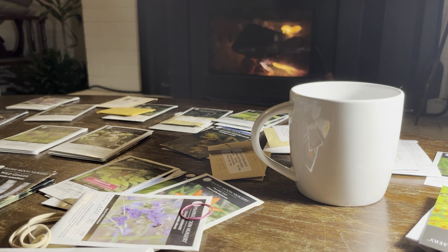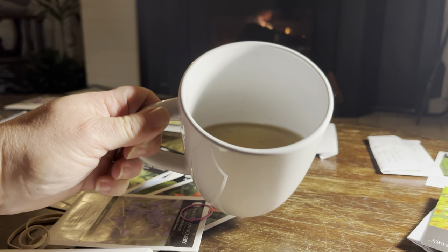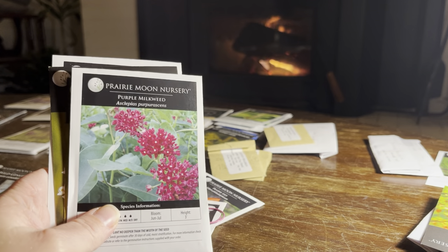I've got my fire going. I have tea this evening. I thought we would start with a group that might be familiar: the milkweeds.